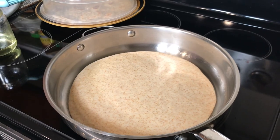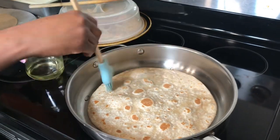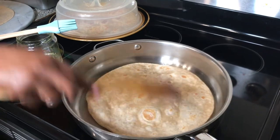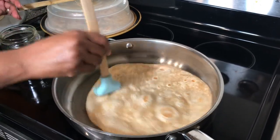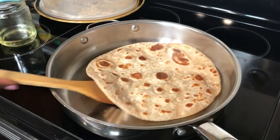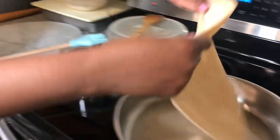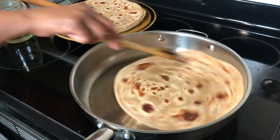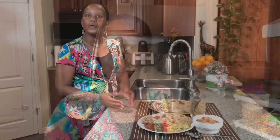I wait for the next chapati to dry on the first side, continuing the same process. I'm done cooking all my chapatis — now I will show you ideas on how to present them.